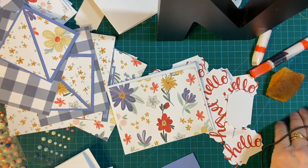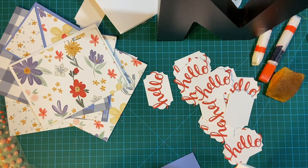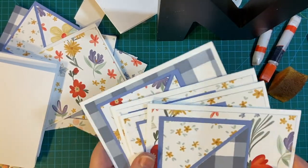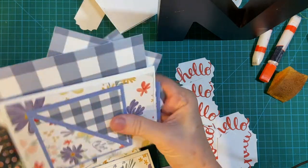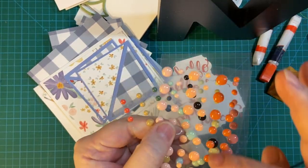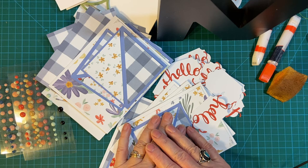There it is — there is our time. So, we got all of these put together, and we have four of the 12 card fronts done. We will finish putting those on next time and start decorating. I have three different sets of enamel dots with slightly different colors that I think will all go well. Stay tuned for that — thank you again for joining me, have a wonderful day, bye-bye!